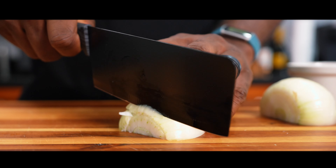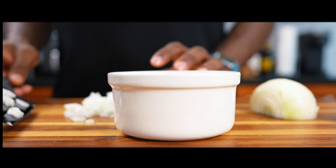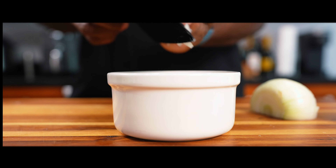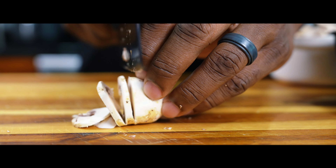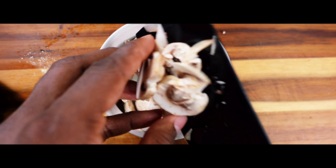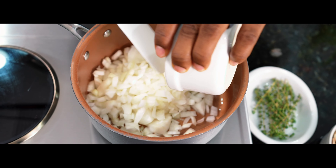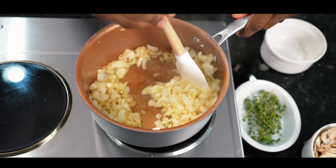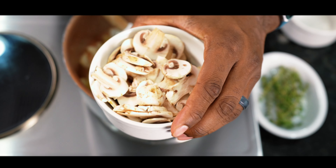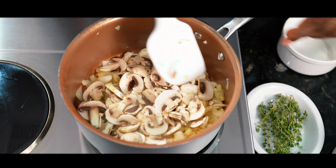Start off with those onions — small dice those onions. What we're doing early on is building our flavor profile with our aromatics. Next, slicing those button mushrooms, getting those all ready. We're going straight to a nice hot sauce pan on medium to high heat, using avocado oil. Sauté those onions, getting that color on there, and when your onions look like mine, add those mushrooms to it.